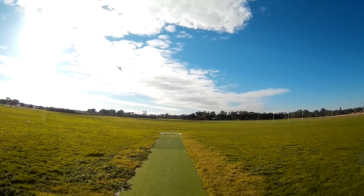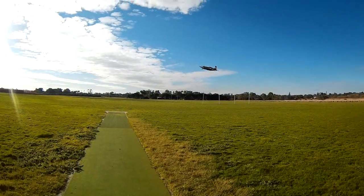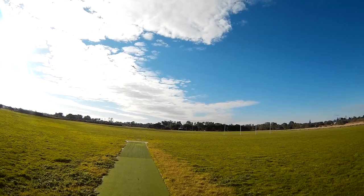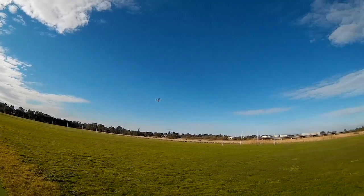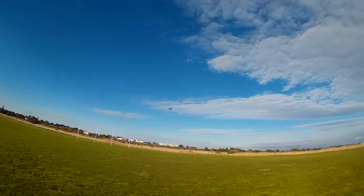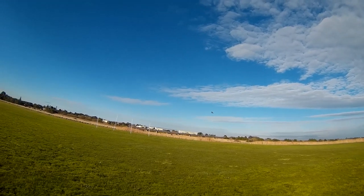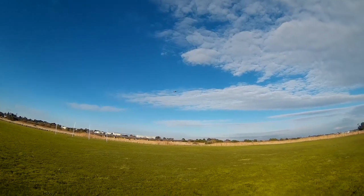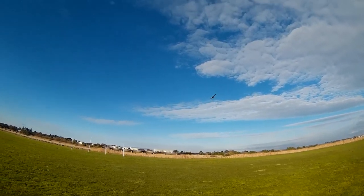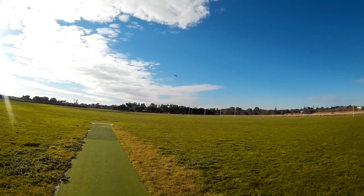Elevators still a bit too much I think. Let's see how we go up to 75 percent. Oh, that's a bit of a stall — got too slow going downwind. Keep the speed up, Andrew. 75 percent ailerons feels good, more responsive.